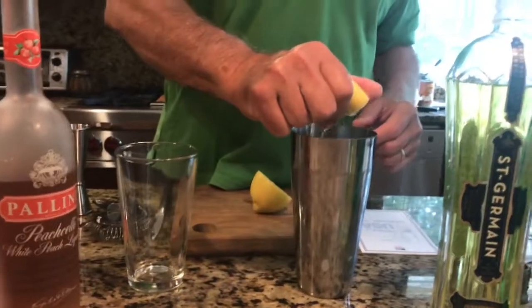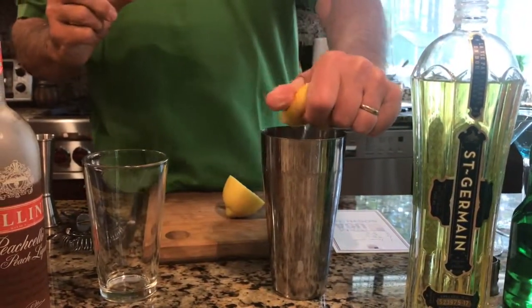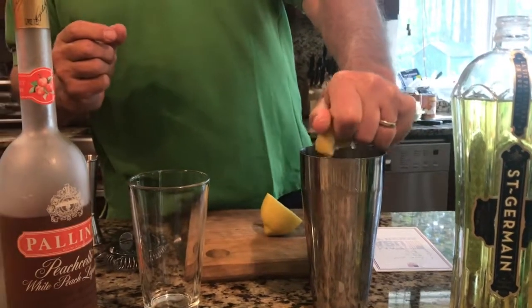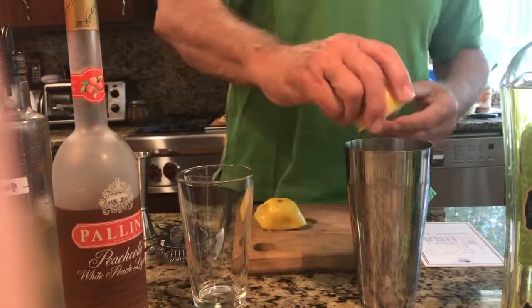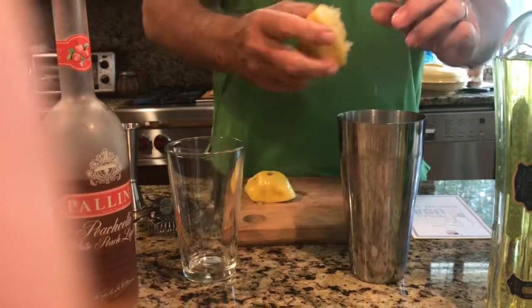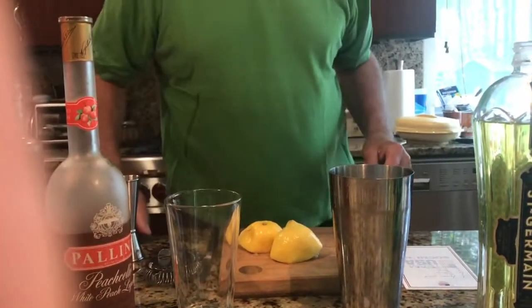Use lemon juice, about a shot per drink of lemon juice. So I'm going to try to make two drinks. I think I'll need the whole lemon to make two drinks. Anyway, there's the lemon juice and I need...